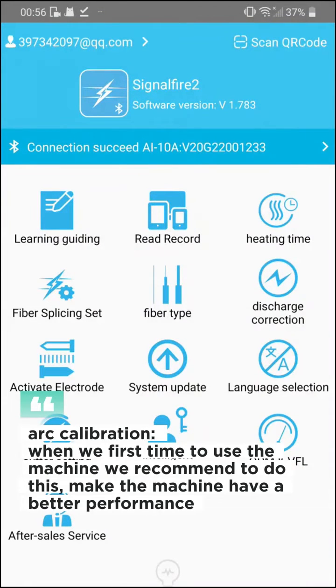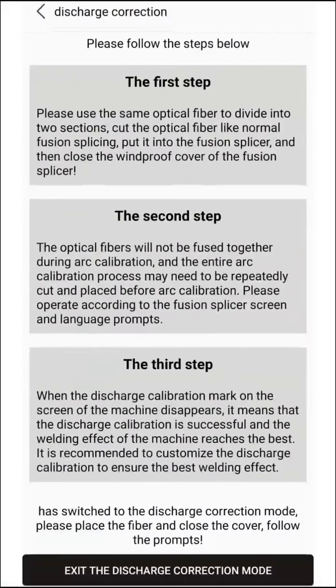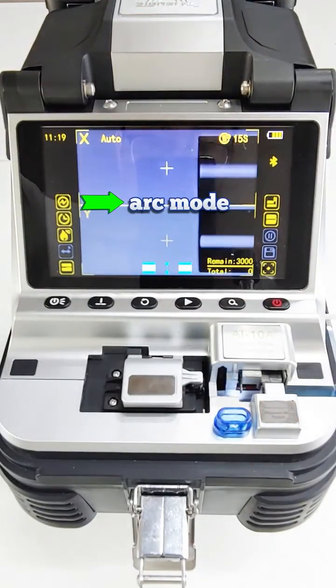Arc calibration: when using the machine for the first time, we recommend doing this to make the machine have better performance. When we get into this page, we need to cleave the fiber, then put it on the machine, and wait for the machine to auto process.